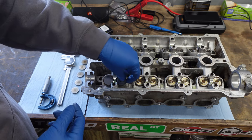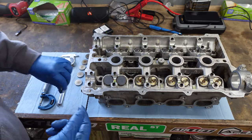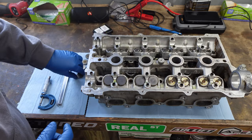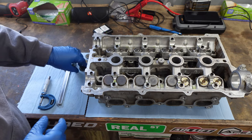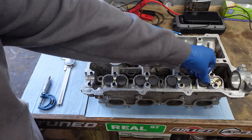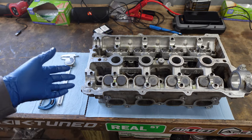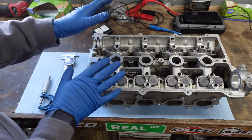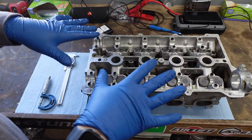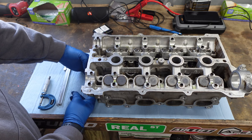You can see I've put no assembly lube underneath these — there's a thin film of oil on the lifters, which is fine. There's no need for assembly lube underneath. The next step is to do the cam install. When you put the cams in, you can push the valves down, and you don't want to push the valves into something hard.